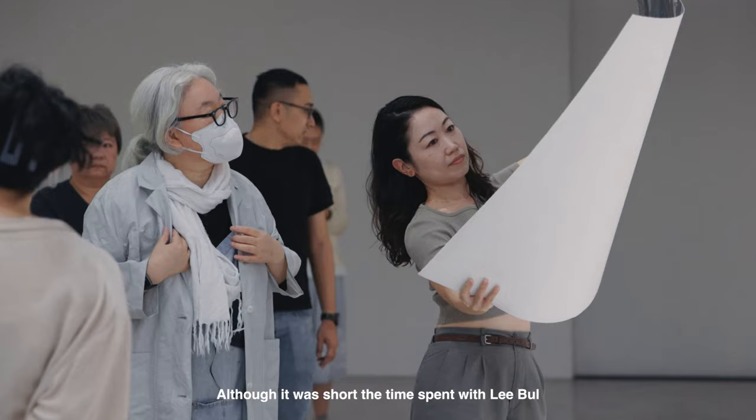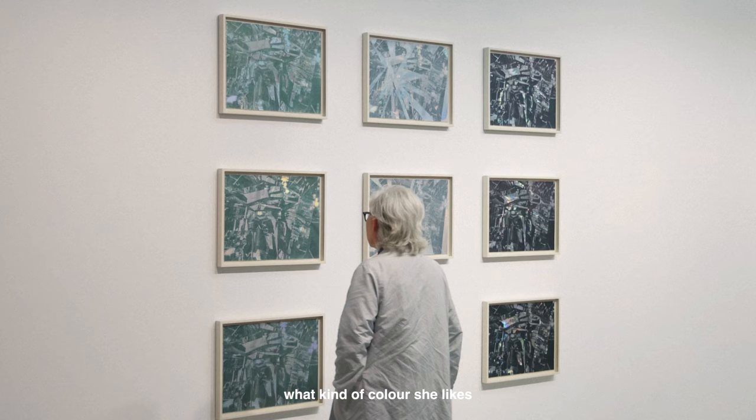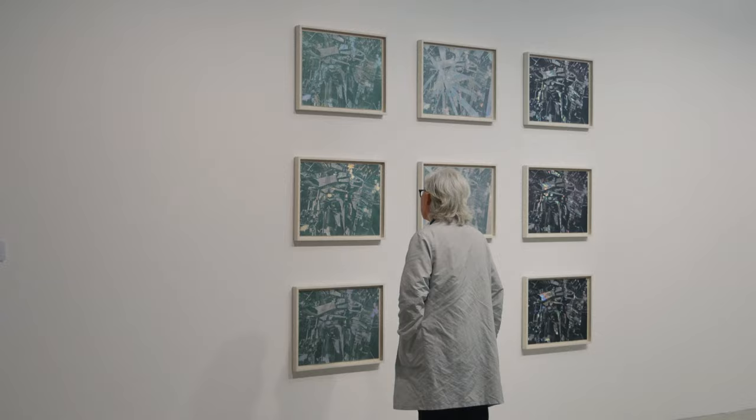It was really enjoyable working with her. More than producing the artwork, it was about the time — although it was short, the time spent with Libo, getting to know her, getting to understand how she thinks, what kind of colour she likes, was something that I cannot read from a book.